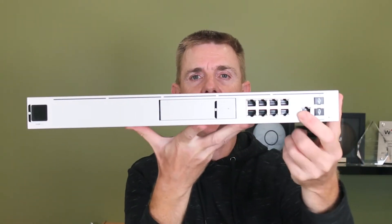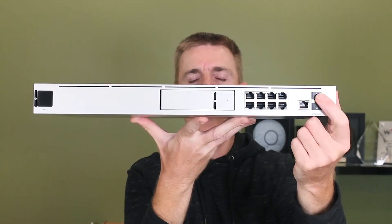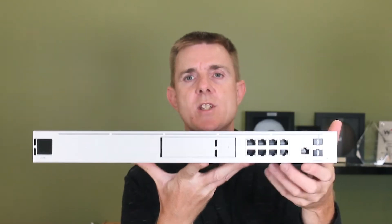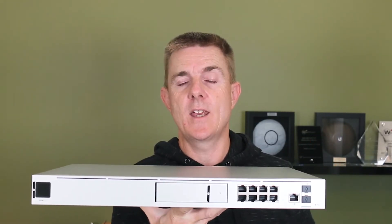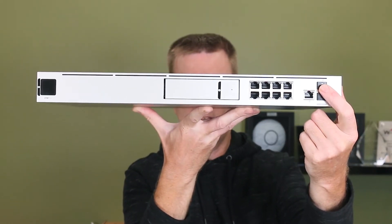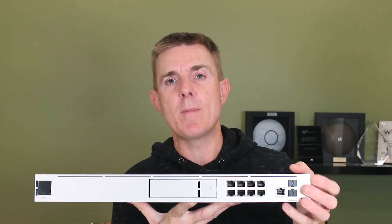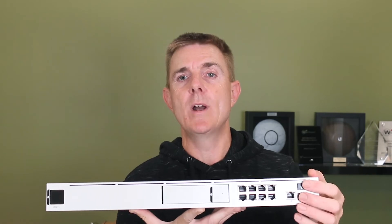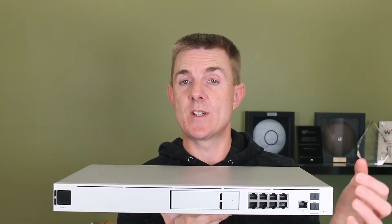Over on this side we have a one gig Ethernet port which is for your WAN. We then have a second WAN port which is a one gig SFP — you're going to obviously need a transceiver in there. You've also got a 10 gig SFP+ port over here which is great. Maybe you can use the Ubiquiti DAC cable and link this directly with one of the other Ubiquiti switches doing 10 gig.